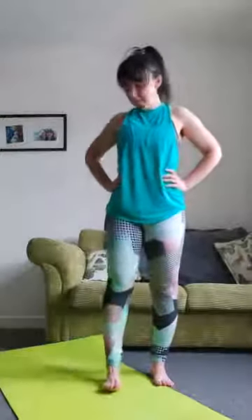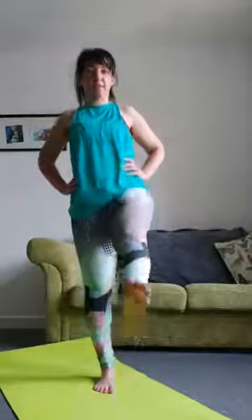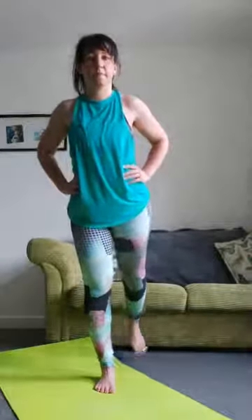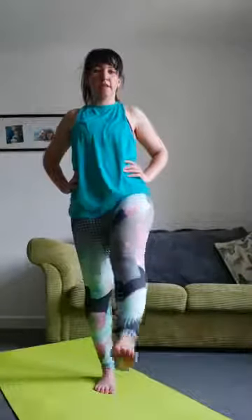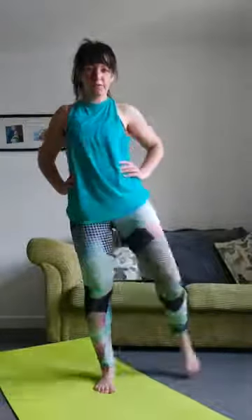Hands on your waist, feet hip-width apart. Lift up one leg and then put it behind you — we're not going to do this for long. If you need to, you can tap your feet in the middle. Then this leg is going to do a couple of circles, and then change things up a little bit. We're going to do a figure of eight — so it goes across and out.